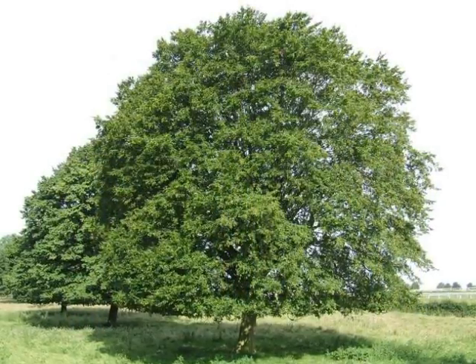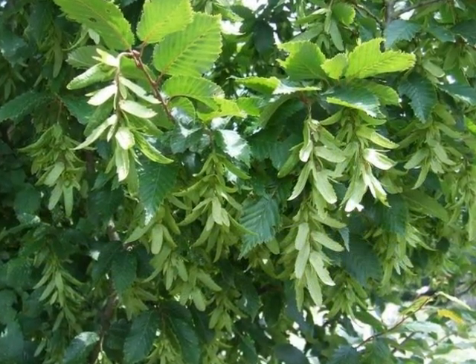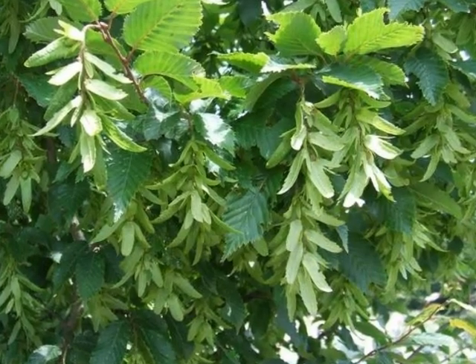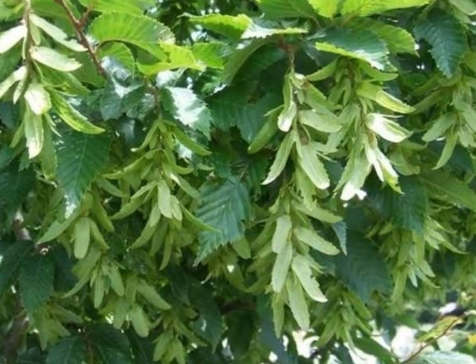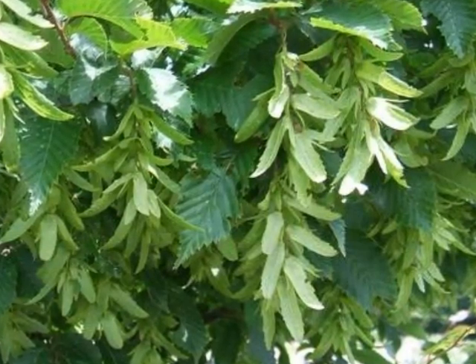This tree has a very broad, bushy form to it. The fruit is a particularly distinguishing feature of this species, being in the form of a hanging raceme of many green bracts. In the axis of each one is a small, hard, green nutlet with many ribs.